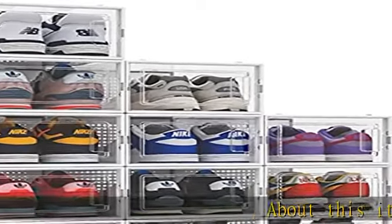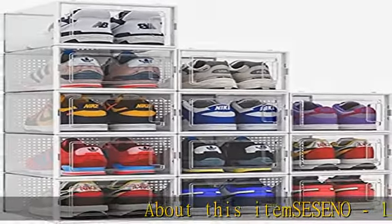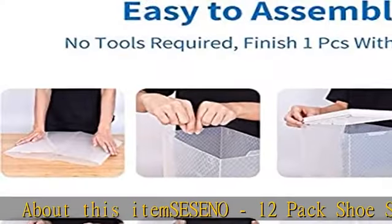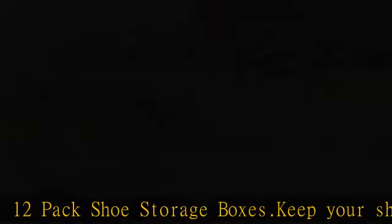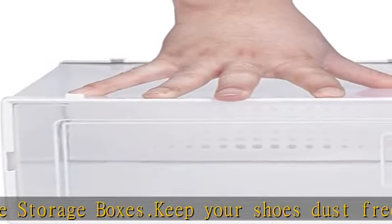SESENO 12-pack shoe storage boxes. Keep your shoes dust-free, neat, and organized with these stackable shoebox storage bins. Clear designed to keep your shoes organized and easy to find.